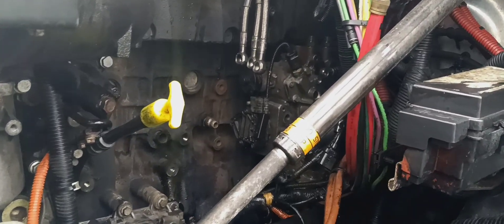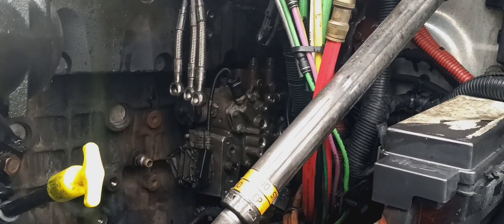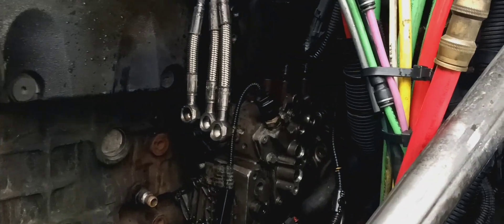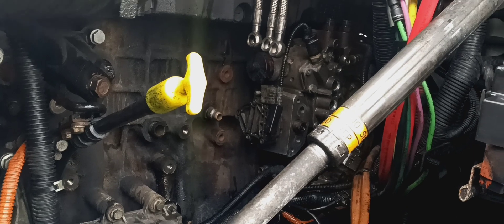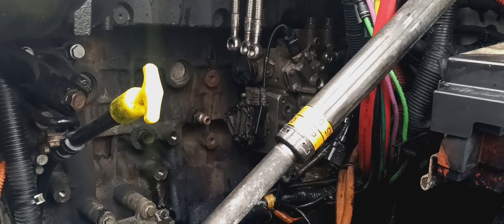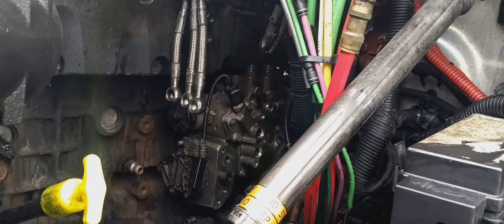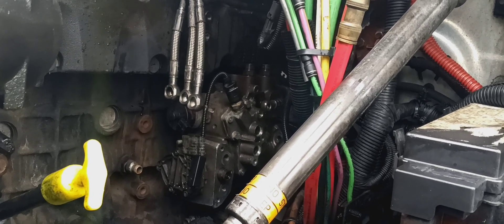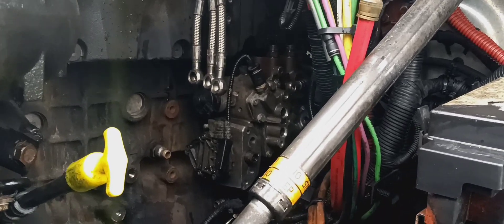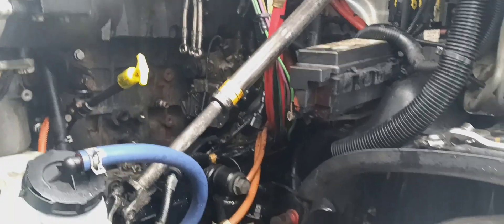This is about the timing of the fuel pump on a DD15 Freightliner. I've loosened everything and left only two screws on the fuel pump before pulling it out. But before you do that, you need to find the timing mark, which is on the transmission — you need to go under the truck and find the little dot. I'll show you in a moment.